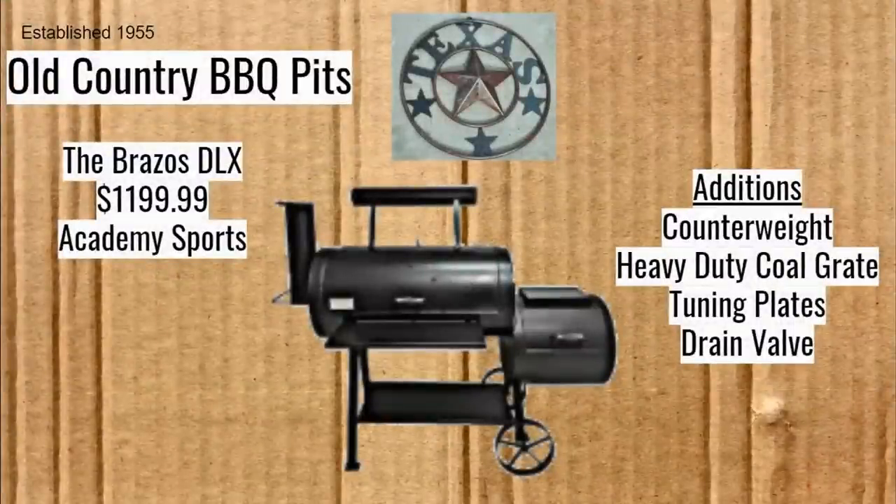This is another Old Country Barbecue Pit — the Brazos DLX. The picture is not very good yet; they've only released the thumbnail for their advertisements. It's probably coming out in April. It's going to be only about $200 more than the Brazos and will give you a counterweight, heavy-duty cold grate, tuning plates, and a drain valve. This is really aimed at mid-level premium smokers like the Horizon RD20 and the loaded Wichita, but it's much cheaper than those two. I think it's about to make a big splash in the market.